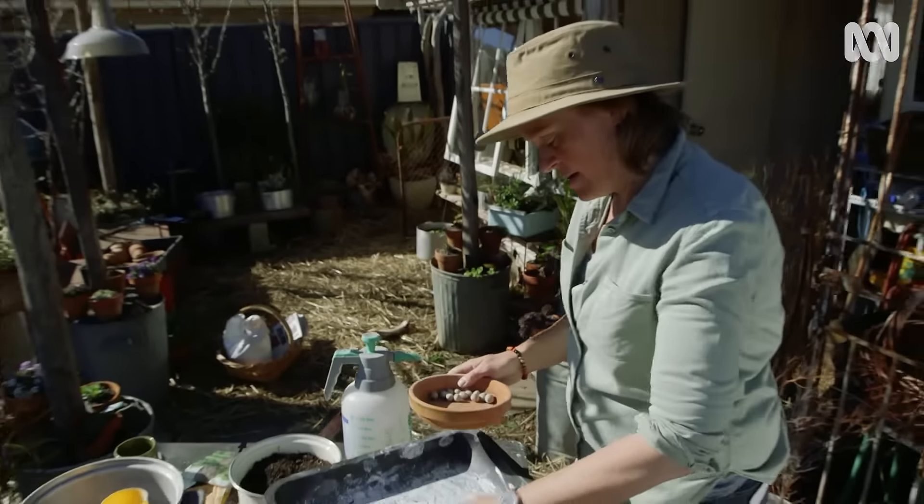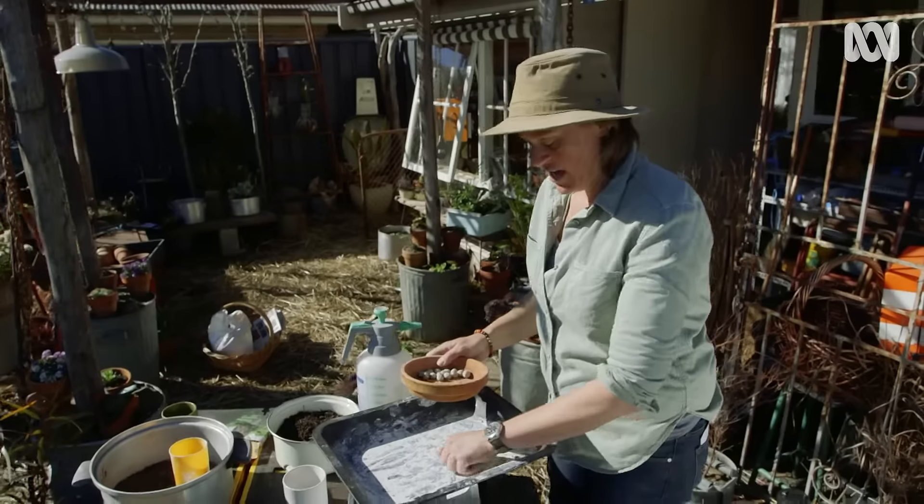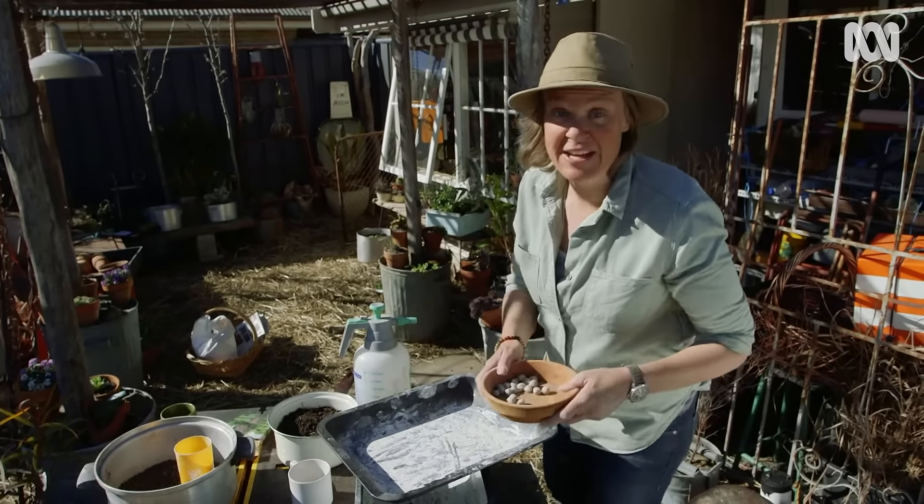I'm just going to let them dry out in this dish, and then when I know the rains are coming, I'll drop them on the ground and we'll see how they go.